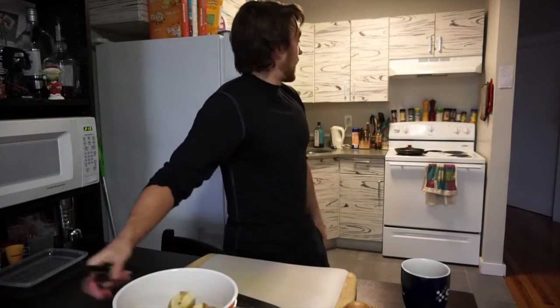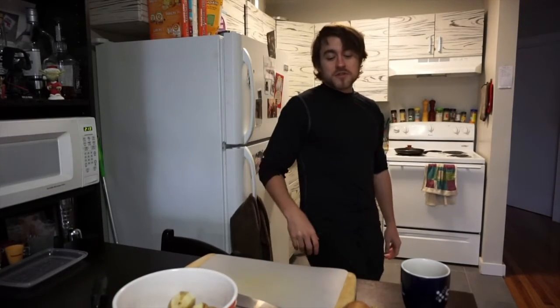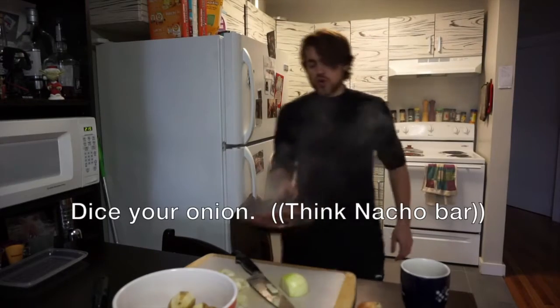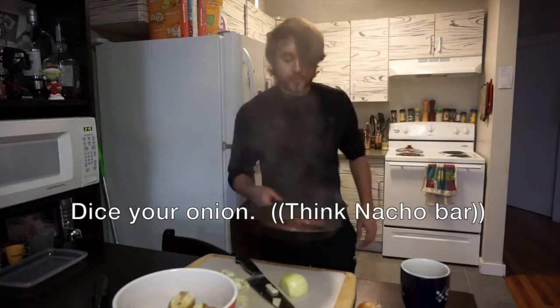I hate peeling potatoes. Potatoes are pretty much done, hot dogs are still searing — we can move on to the onion. My goal for this video is not to impress you with my cooking skills, not to make you laugh — though maybe — but the real goal is to make a simple meal and to not cut myself on camera.